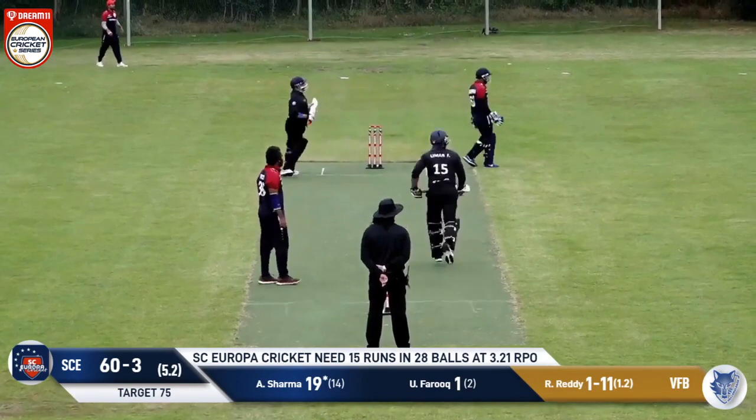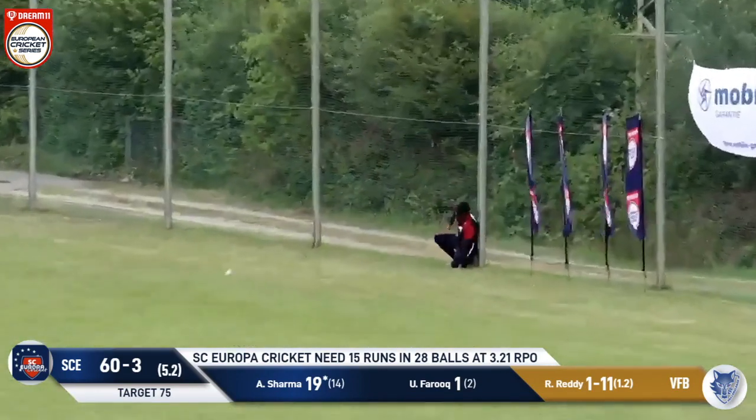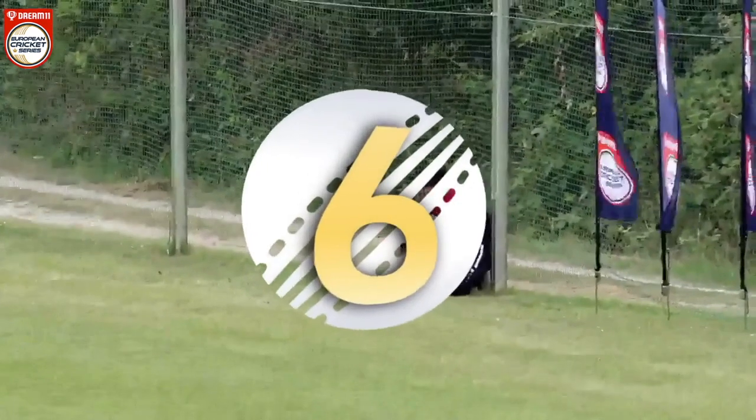Bowler in again and this is a little straight. It pitched on middle and leg but it's picked off. And it's a catch — oh, he dropped it! It's six runs, signaled by the umpire.